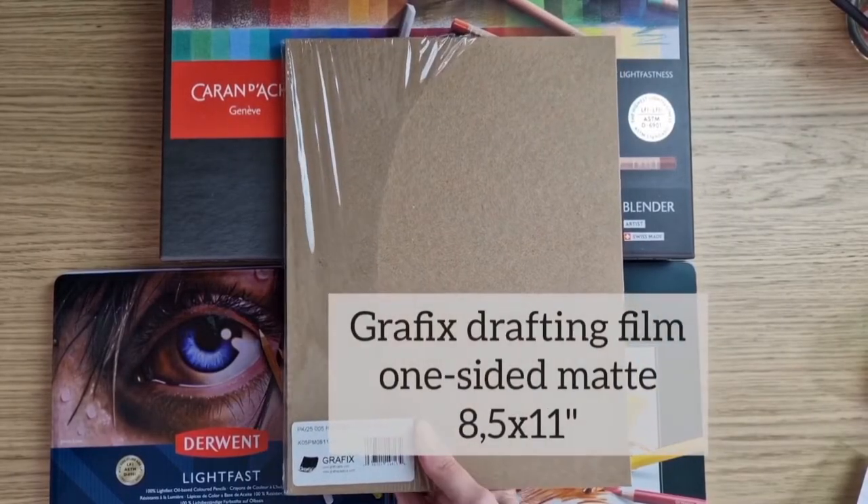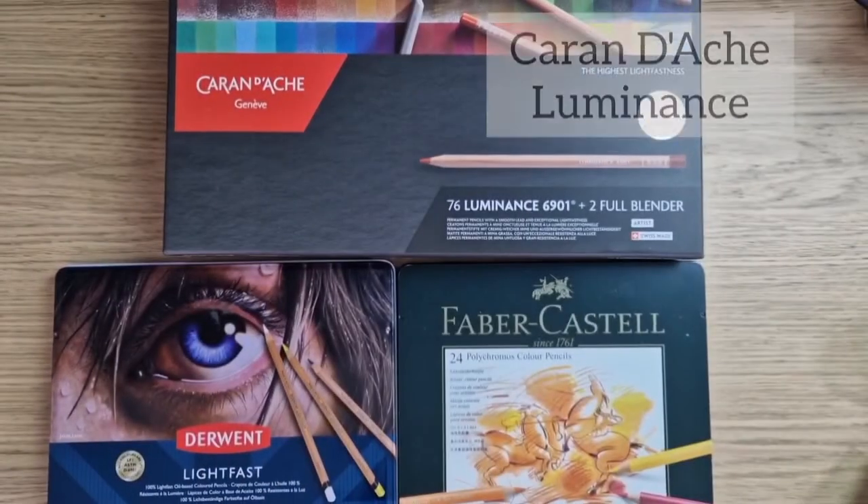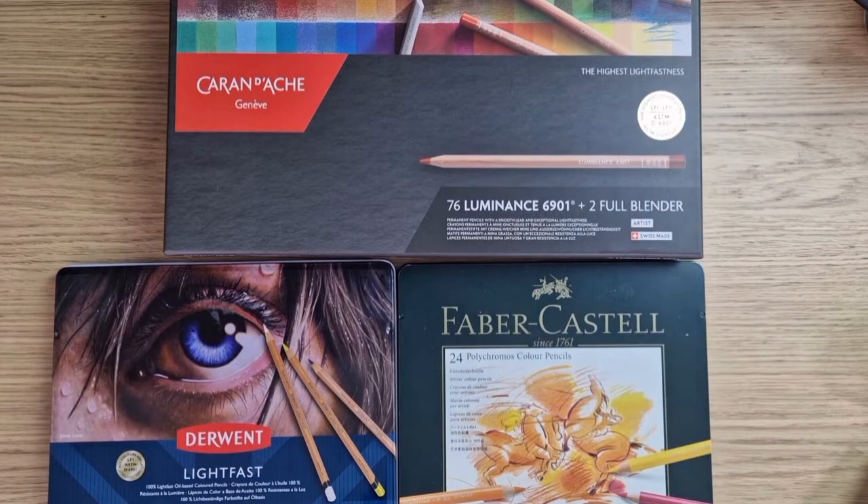I'm going to try one-sided matte drafting film. I think I'll try different types of pencils and will share what combination I like the most. Okay, let's start — I'm sure it will be fun!